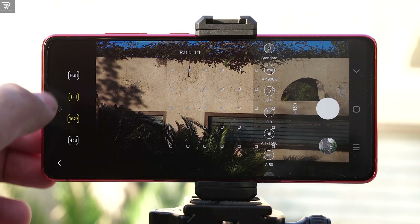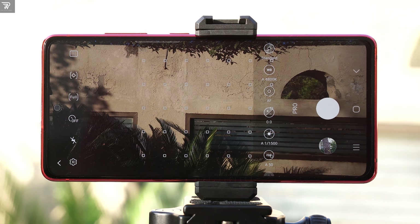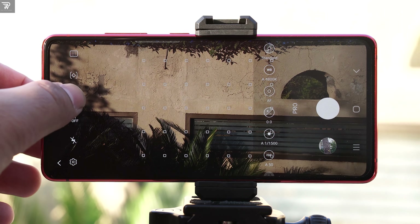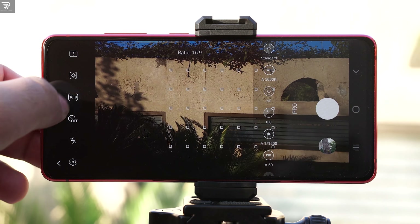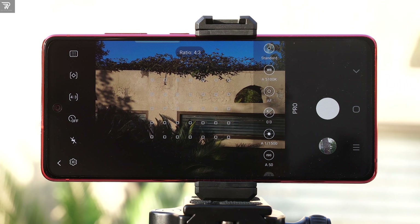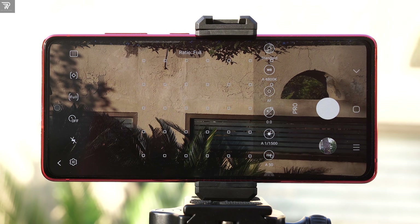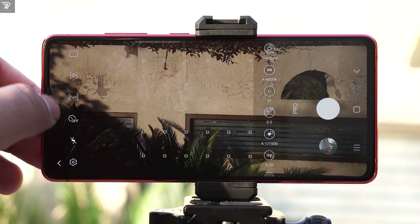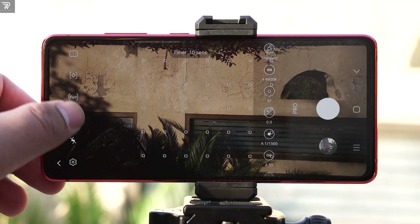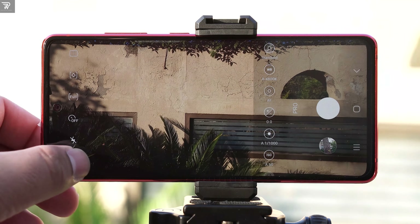Next up are the frame options. By default it is set to 4:3. We also have 16:9, full screen, and 1:1. For the best resolution, I suggest using 4:3. As you change the frame size, the image resolution will also be affected. For Instagram stories you can use 16:9, or vertically 9:16. The full screen mode also looks really cool. A timer of up to 10 or 15 seconds can be set. Set the flash to off or auto depending on your photography conditions.